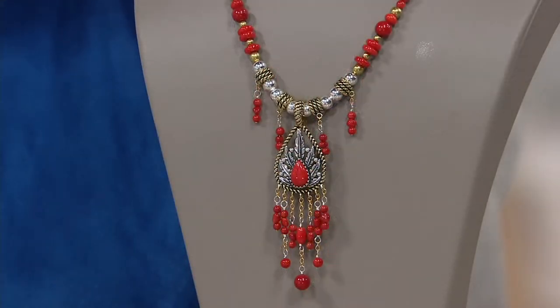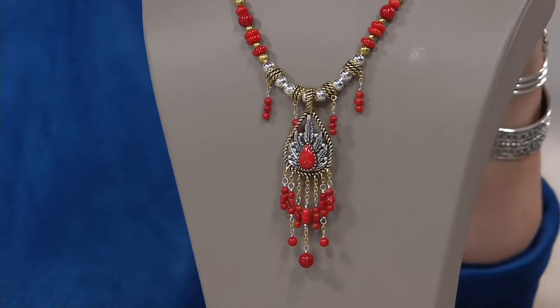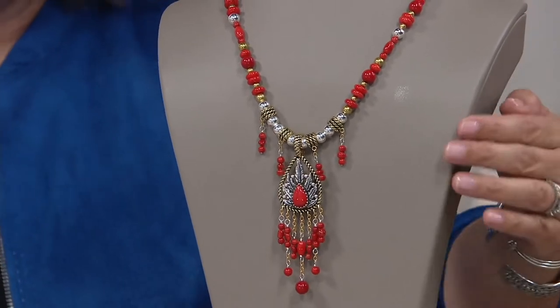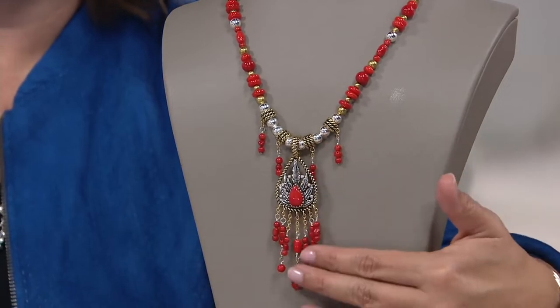The necklace is 17 inches, but it does have an extender so you can take it a little bit longer — maybe a two- to three-inch extender, so 17 to 20 inches. And then you also have the enhancer, which is about three-and-a-half inches long itself.